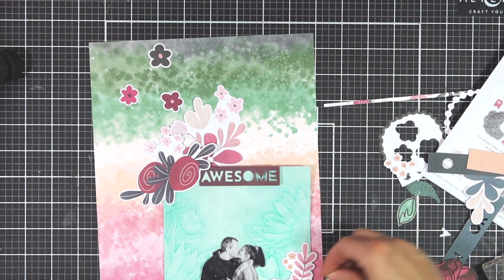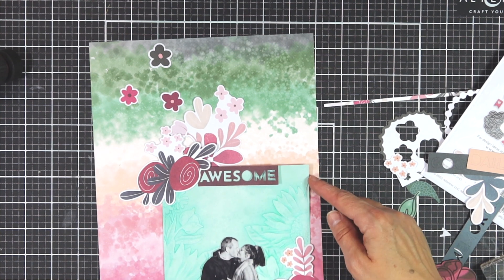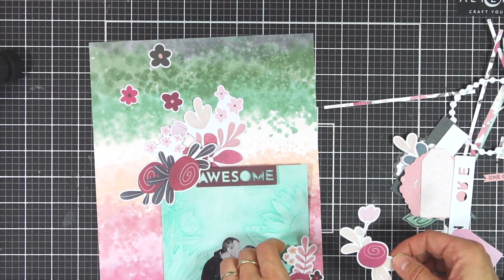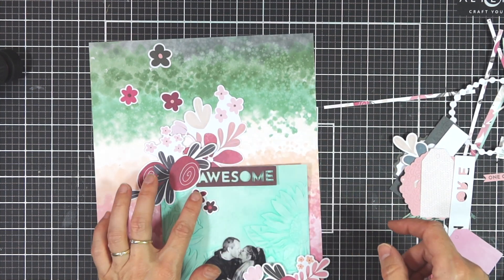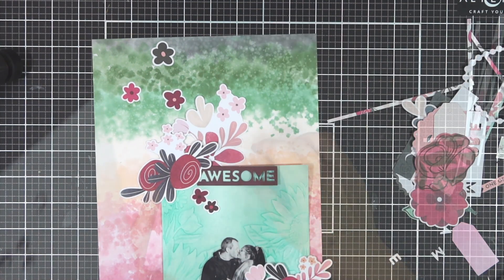I'm having a look through all the embellishments from the Wildflower Collection and just picking out a couple of flowers to create my little clusters. Once I've got those on the paper, I can start gluing them down and adding the title.